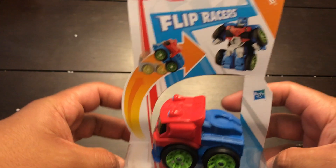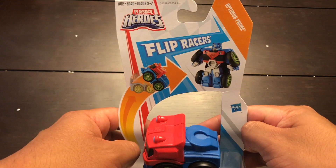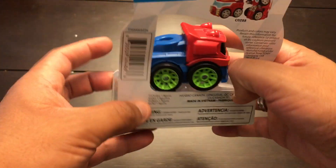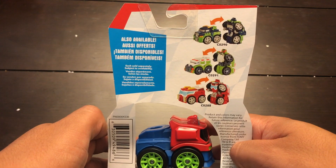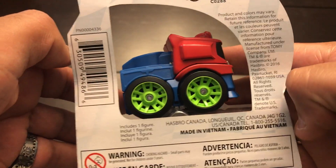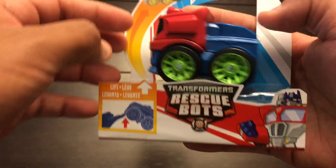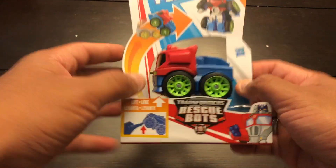Check this out — ages 3 to 7. Awesome, I love that they're making toys for very young ones. Optimus Prime right here. Let's see the side, let's see the back — there are other figures available. I don't recognize most of them. Made in Vietnam, Hasbro Canada. I bought this in the little kids section at Walmart. This guy was $5.18.